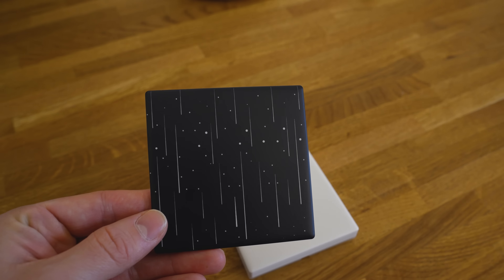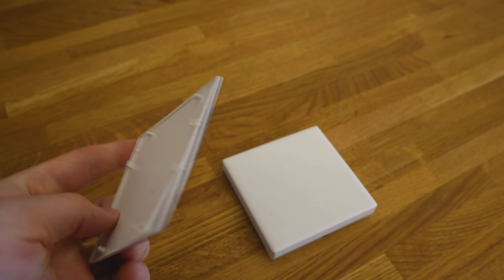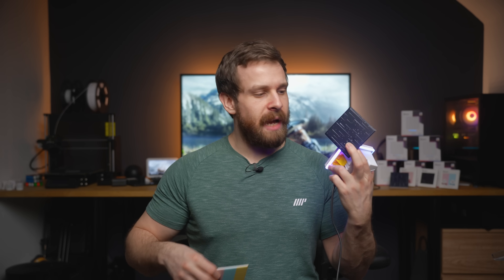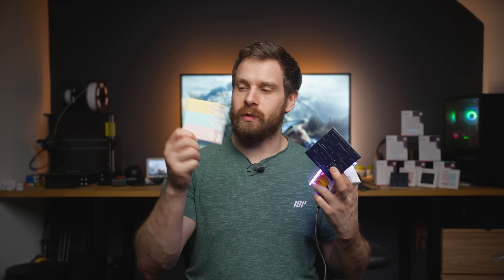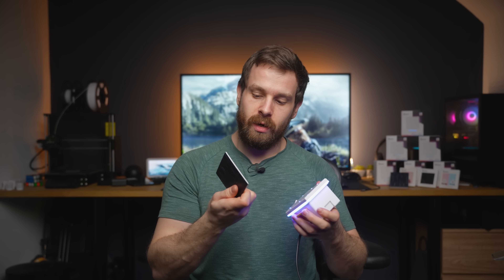Another unique thing about these switches is that you can customize the faceplate. Sonoff sells different faceplates like this matte black with a star sort of look, or a more colorful one with animals on the front. You can literally switch out the cover — it just snaps off, really easy to do, takes a couple of seconds. So they just pull off like that, and then you can put on a completely different cover. It just pushes on like that and you're good to go.